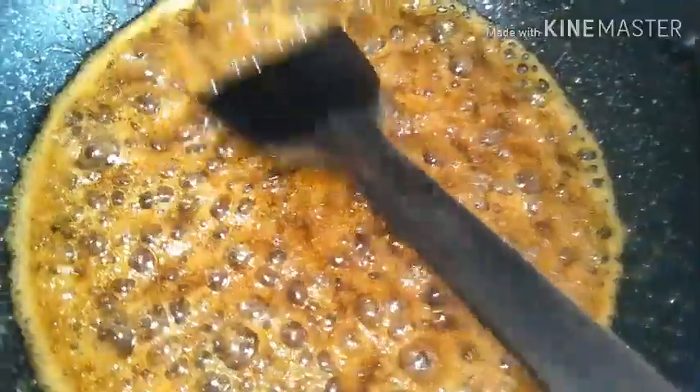To check the syrup, take a little using a spoon and drop it into the cold water. It should be firm, brittle, and break or snap easily. If you rotate it, it should come together like a ball. I have not yet got the perfect consistency - I'm checking now and will show you the right consistency of the jaggery syrup once it's ready.